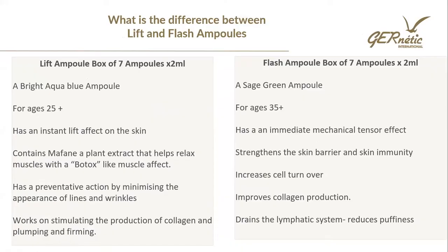The Genetic ampoules can be used in the treatment room and they can be used at home. They come in a box like this — we'll look at them in more detail as we go through. The salon and the retail are packaged the same, but they can both be used either as a salon treatment or at home for your client. Both ampoules come as a box of seven ampoules, each of those ampoules is two mil.